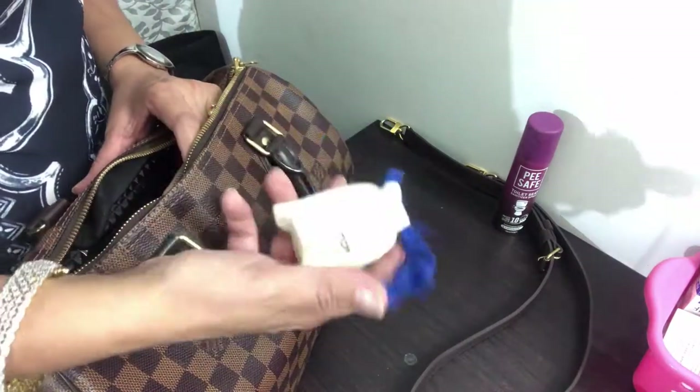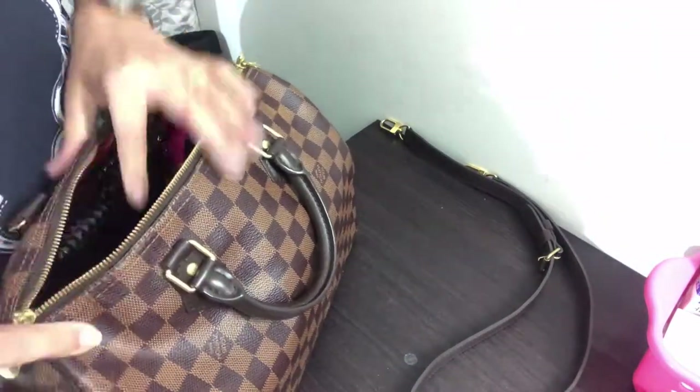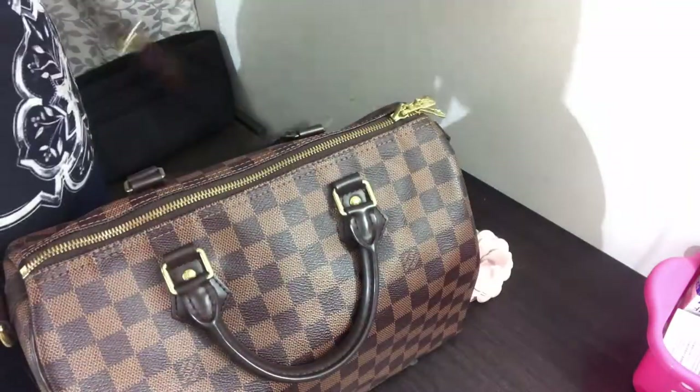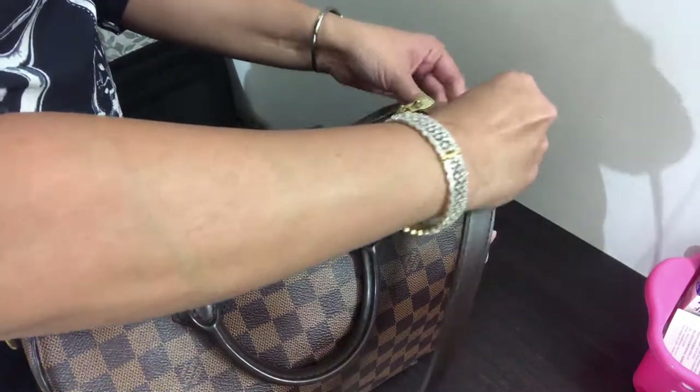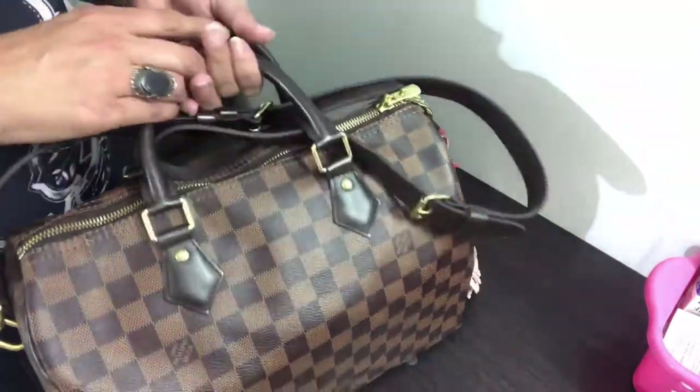A lock comes with the bag, but it's not required on an everyday basis so I don't bring it with me daily. You may also use or wear a strap that has some embellishments or something fancy, should you desire to.